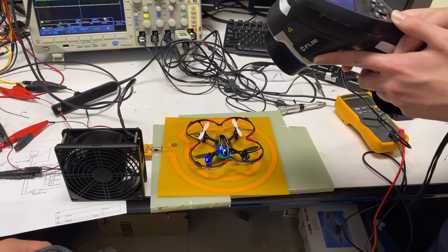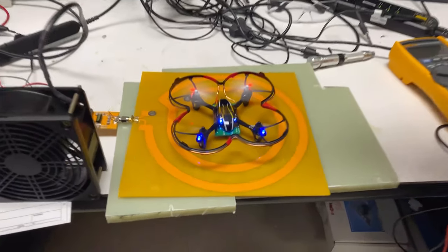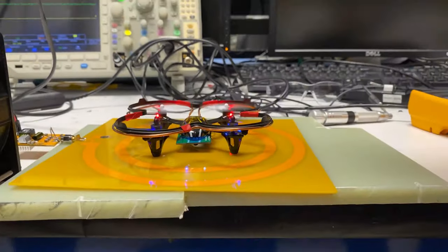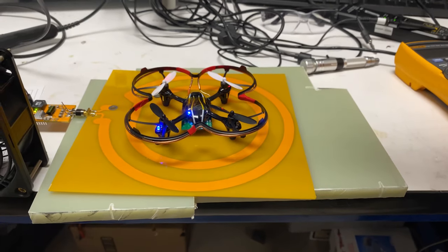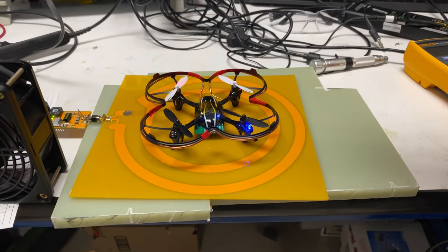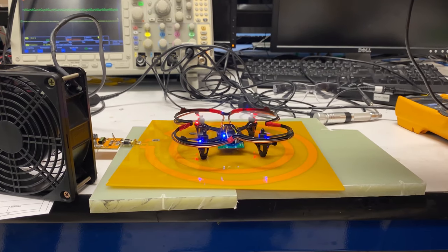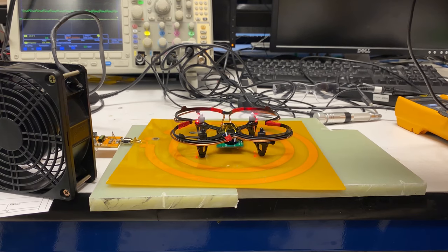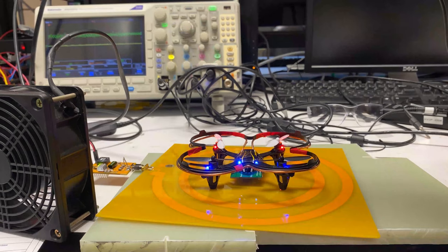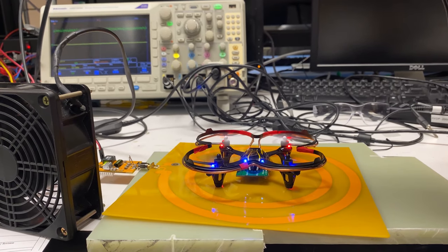We attempted takeoff, but since the voltage was still below the designed operating voltage of the inverter, we were unable to deliver enough power for the drone to become airborne. We continued to increase the voltage and attempted takeoff again with no success. It should be noted that even if we had taken off, we hadn't implemented a closed-loop feedback system to boost the transmitter current as the drone rises, to maintain the magnetic field and thus maintain constant power delivery as the air gap increases. The heating of the transistor ended up being too rapid to allow further increases in bus voltage.